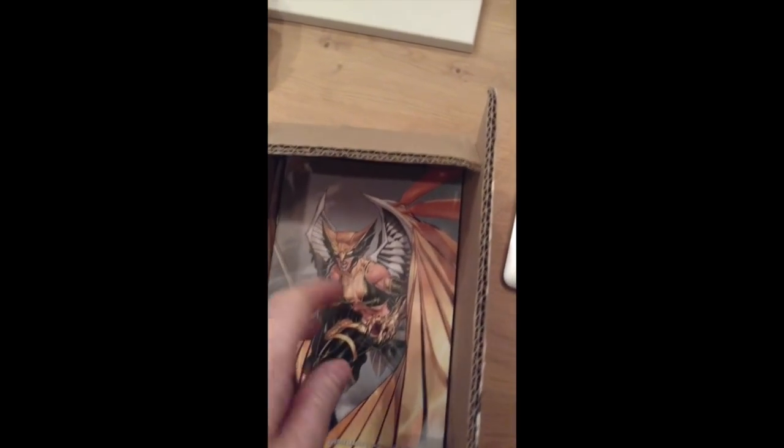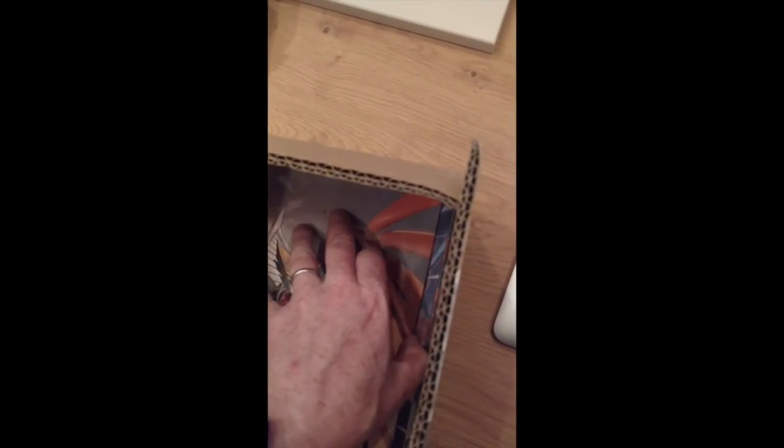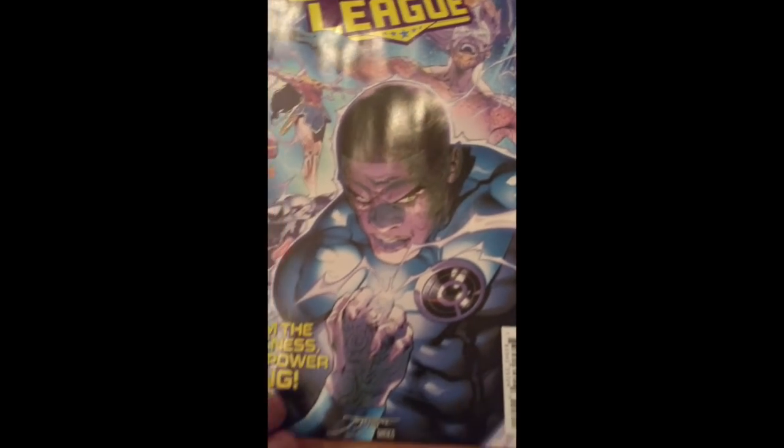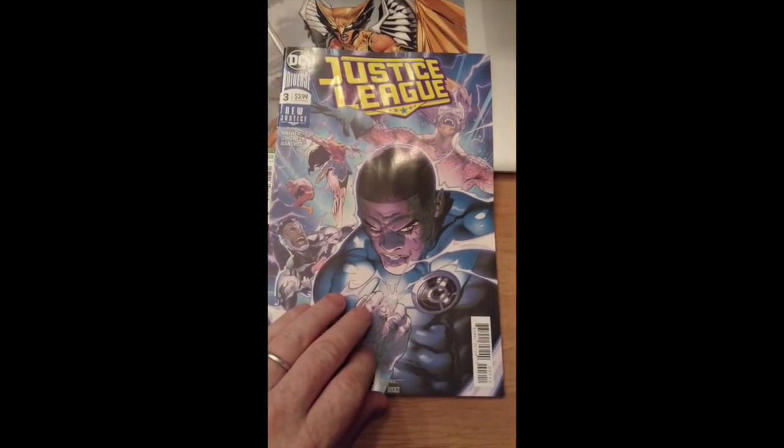We have the Jim Lee variant right here. We have the Jim Lee variant and we have Brother Jorge's cover. Let's look at Jorge's because he's my boy. I love Jim, but Jorge is just killing it on this stuff.